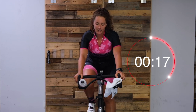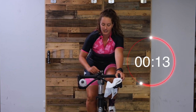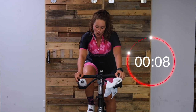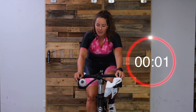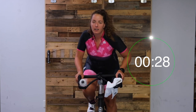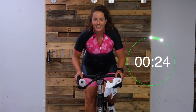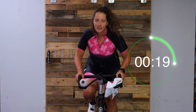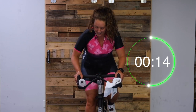Great job, you guys. Nice deep breath, one more round. In 10 seconds - get ready. Three, two, one, here we go. Standing - pick up that cadence. Enough resistance so you're in control of those legs. Engage that core. You've got this, let's go. 15 seconds.